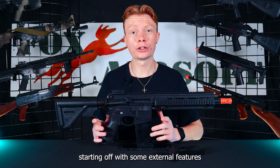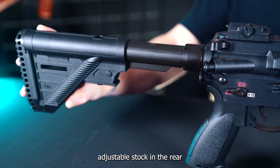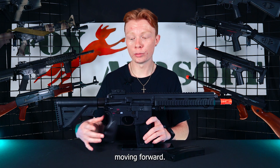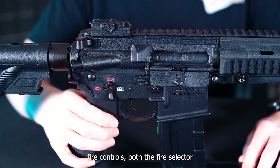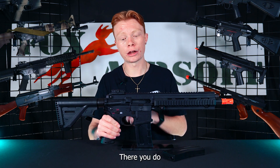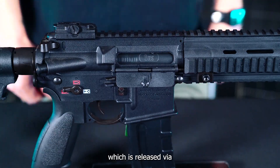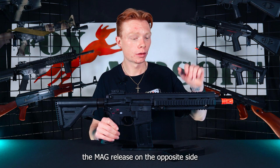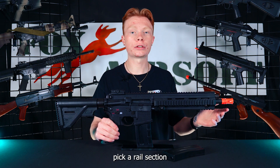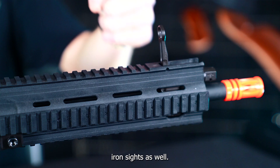Starting off with some external features on the HK416, you do have a five-point adjustable stock in the rear, so you can get that comfortable and adjusted to wherever is good for you. Moving forward, you do have ambidextrous fire controls — both the fire selector and the mag release. Right above the mag release, you do have a functioning bolt catch, which is released via the mag release on the opposite side. On the front, you do have a nice full-length Picatinny rail section and included flip-up front and rear iron sights.